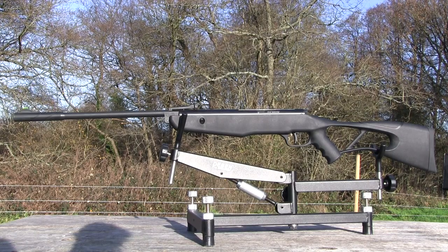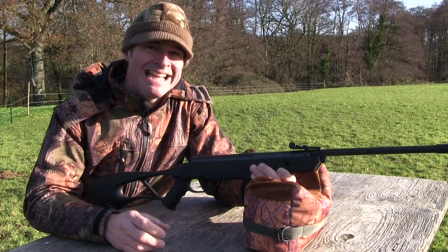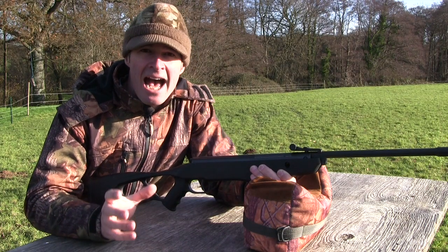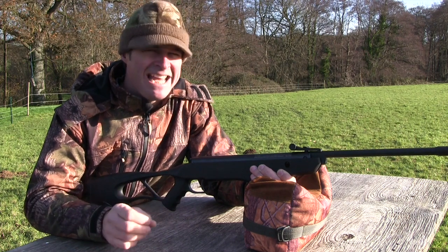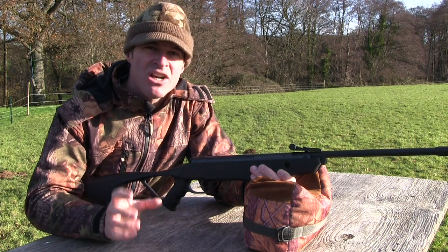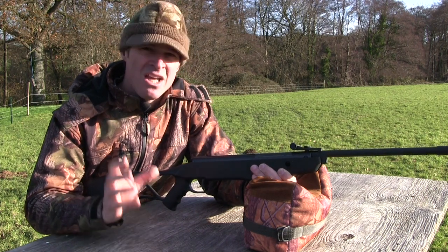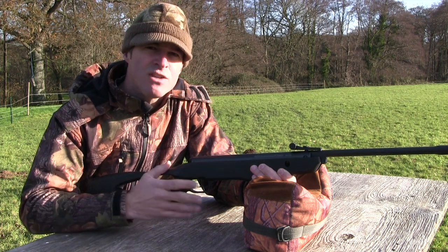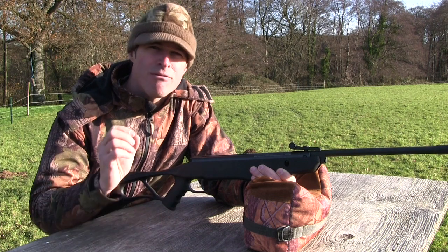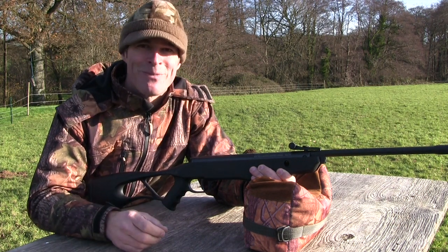To sum up, the Crossman Inferno, distributed in the UK by ASI, is a really fun and easy airgun to shoot. And being so affordable, and smooth to cock and shoot, it's a great little airgun to get youngsters started on. But it's not just one for the kids — the stock is plenty big enough to fit most adults, who may just find that six foot-pound power level to be a real asset if they're looking for an affordable airgun for some backyard plinking.